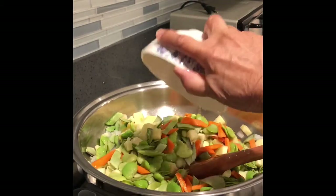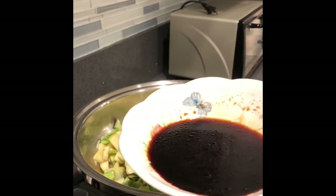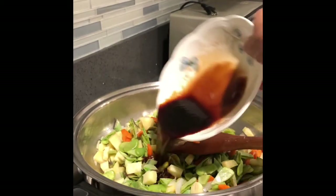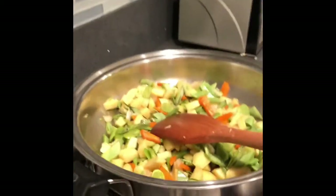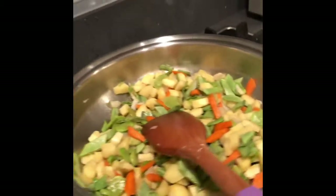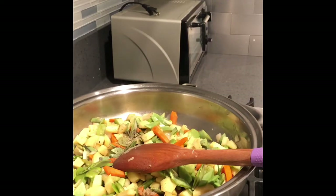Add the water. Then this is a combination of oyster sauce — two tablespoons of oyster sauce. We'll put a little bit of black ground pepper. It depends on how much black ground pepper you want to put.